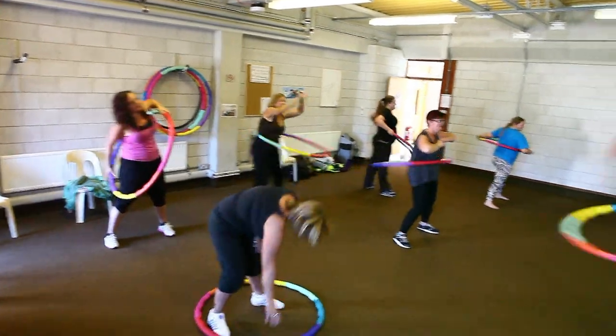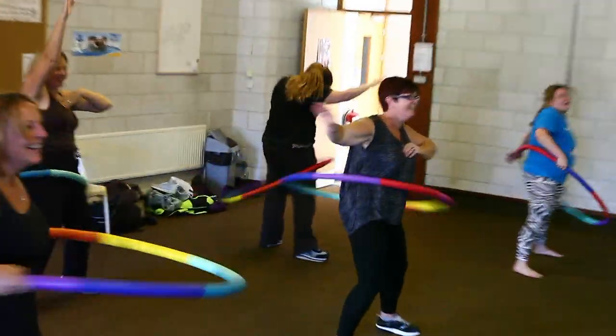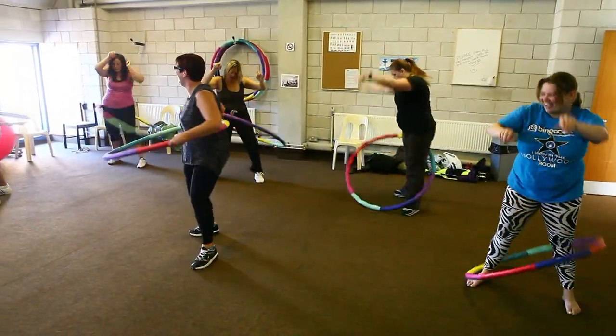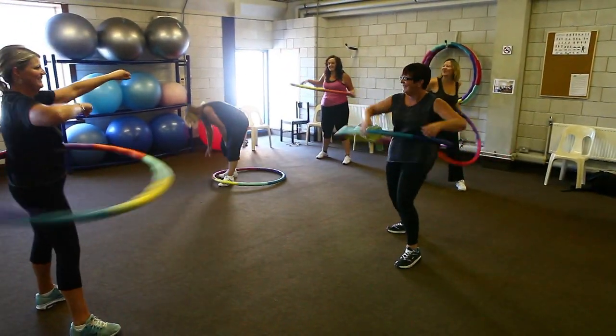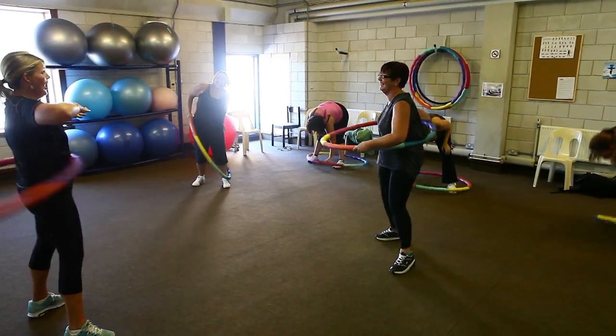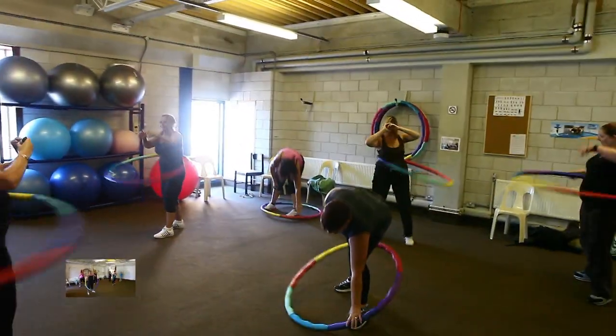Hold! Wanda! Ladies! Ladies! Hold! Wanda! Keep practicing! Shoulders, ladies!